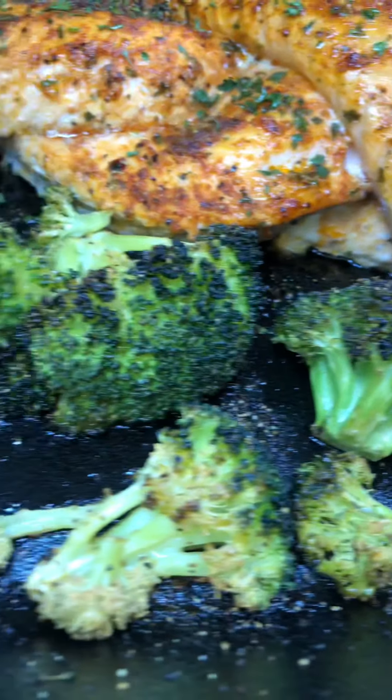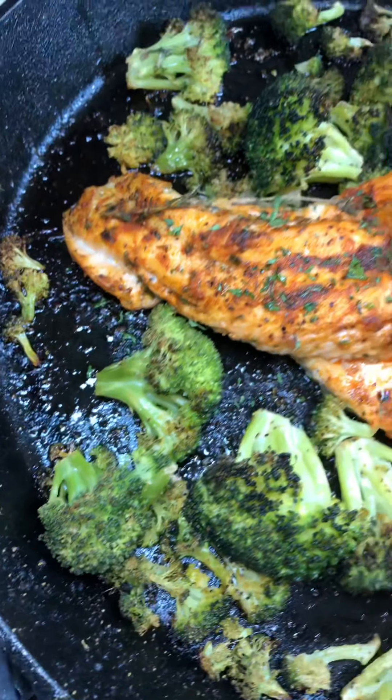This is the after. Look how beautiful! I'm going to tear this up.